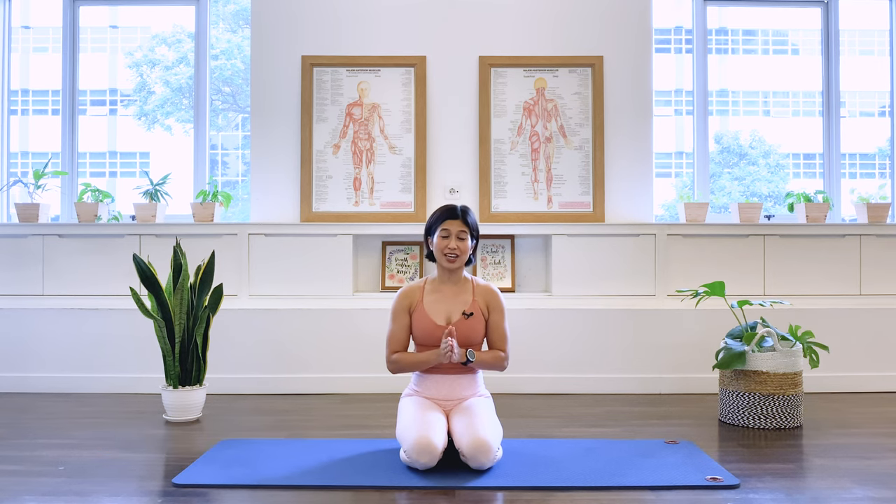Hi, I'm Mira from Flow with Mira. Today we will be doing five Pilates abdominal strengthening exercises. You can add these exercises on top of your workout as a booster, or repeat these exercises three times as a full abdominal workout. So let's go ahead and start the class.